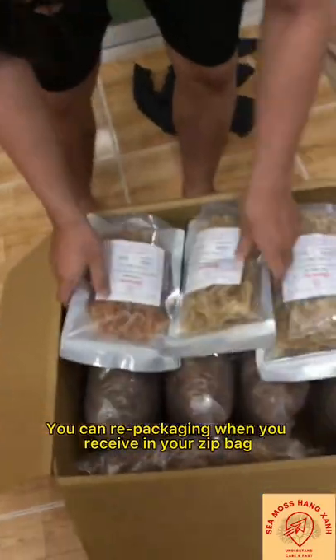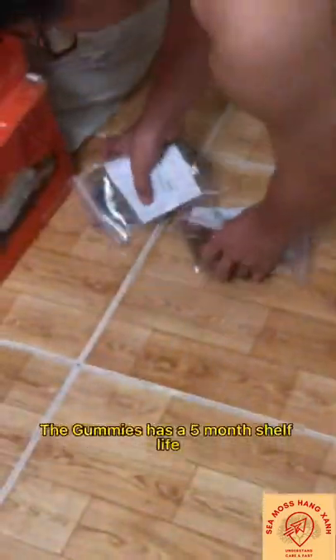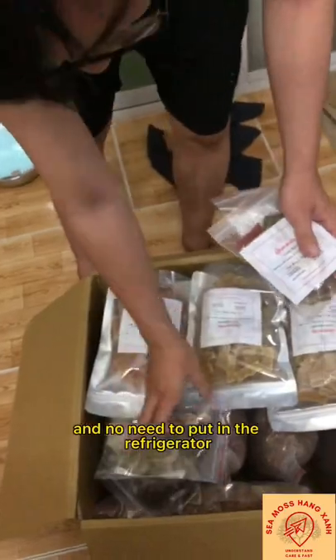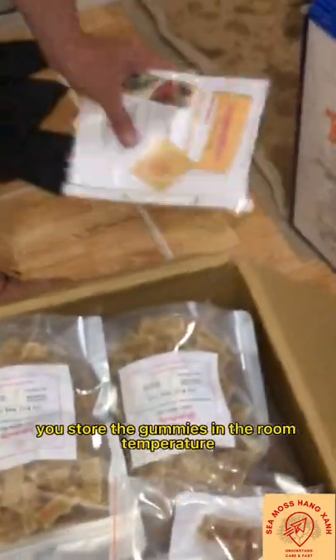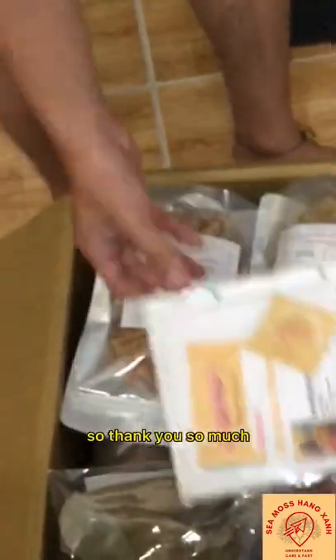You can repackage when you receive in your zip pack or glass jar. The gummies have a five month shelf-life and no need to put in the refrigerator — store the gummies at room temperature in a cool place. Thank you so much.